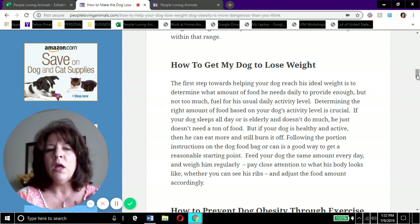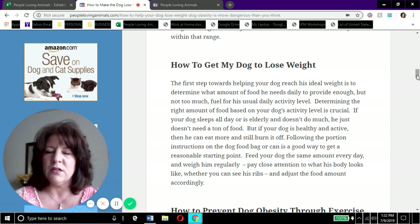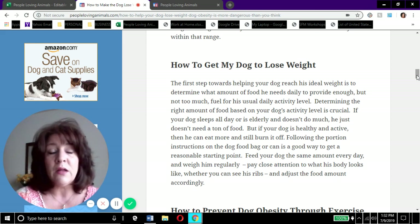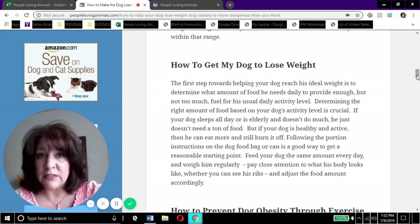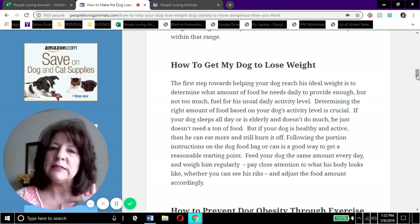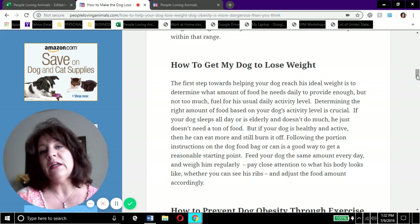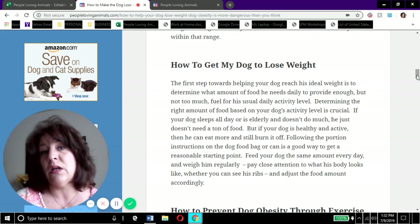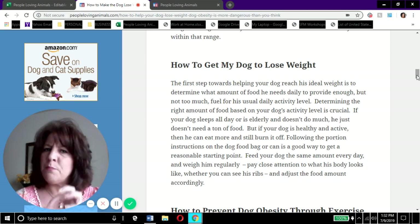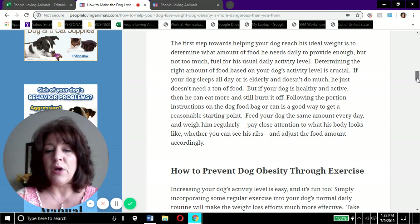Keep in mind how active your dog is. If Monday through Friday they lay around the house while you're at work, they don't need as much food. But if on the weekend you take them to the lake and they chase a stick all afternoon, they need more food that day. So pay close attention to what your dog's body looks like and match their food to their activity level.